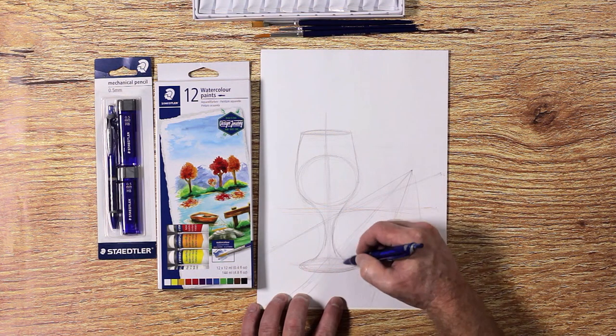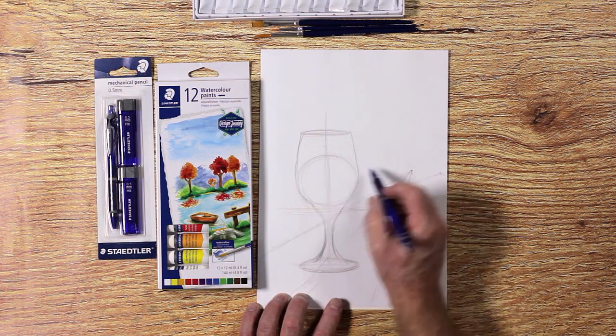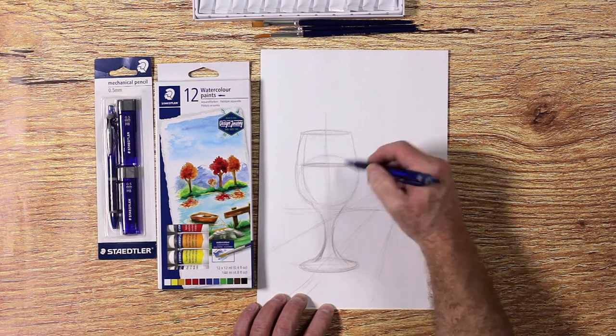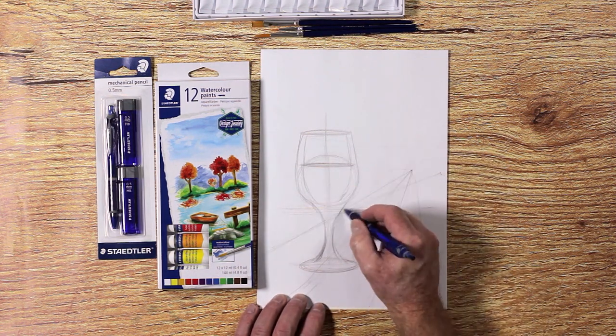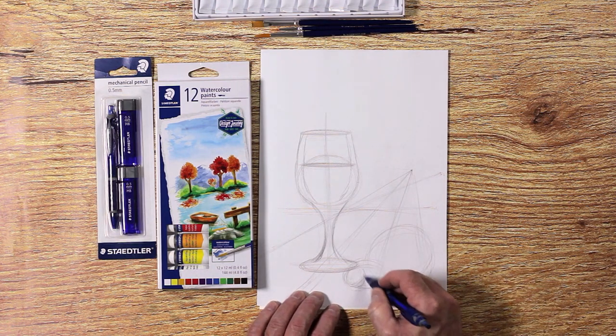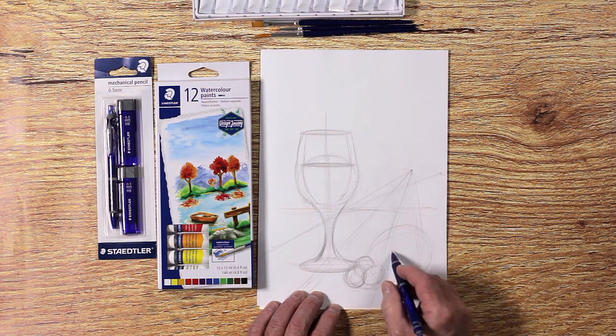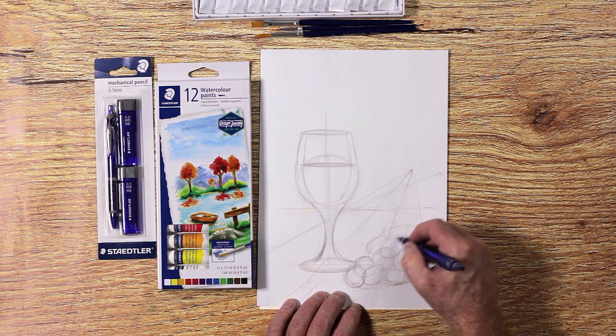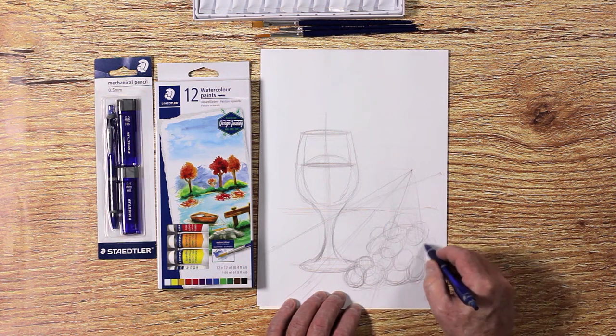Use the same techniques for the wine in the glass. We first draw the big outline shapes for the grapes and then we draw the individual grapes. Remember to draw the grapes in front and behind each other.